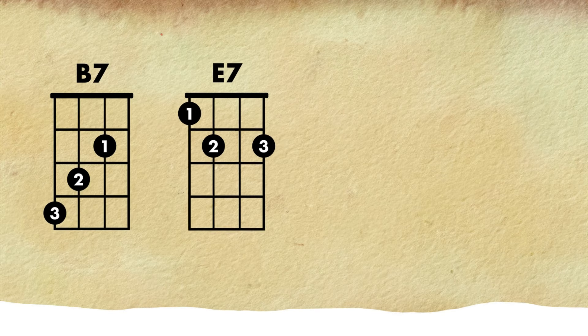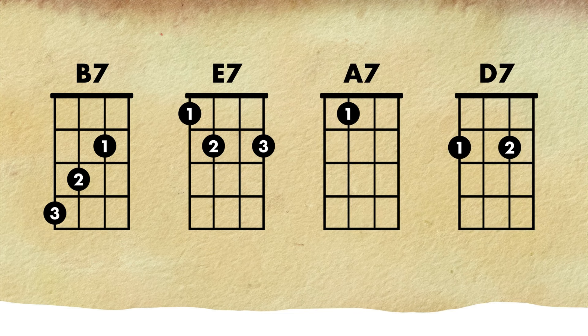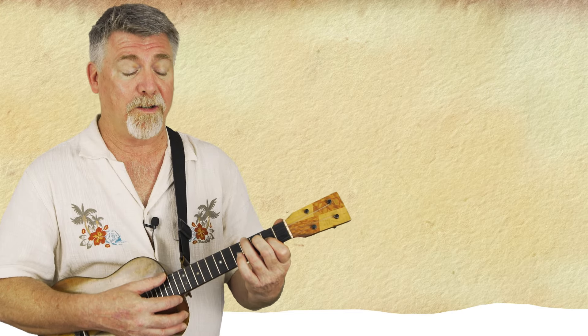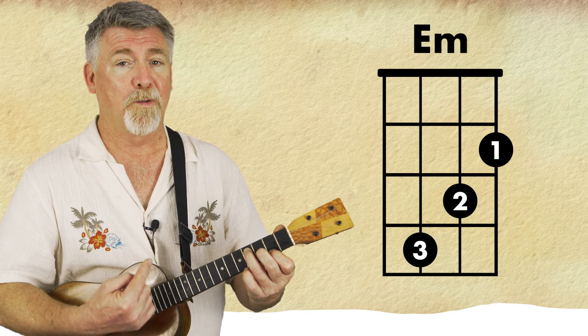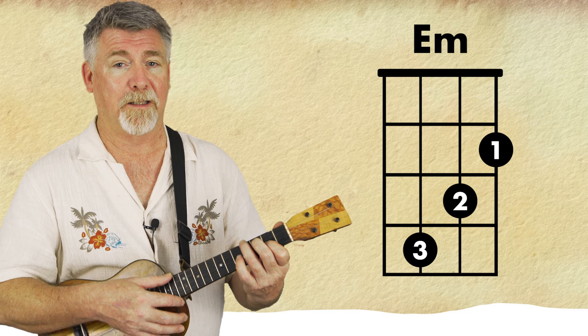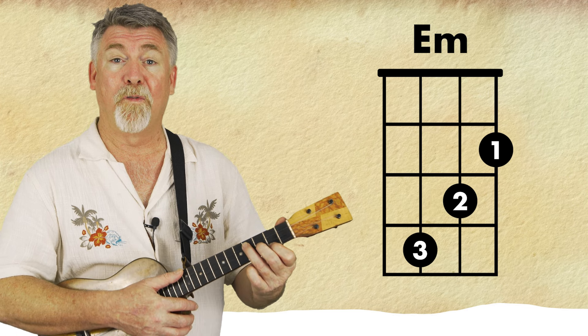There's a turnaround that happens at the beginning of the song and also in between the two A sections. And that goes B7 to E7, to A7, to D7. The B7 I like to use is that shape which is your E minor moved up one string close to your face. Thank you James Hill for the analogy — it is the twins. They go very well together.